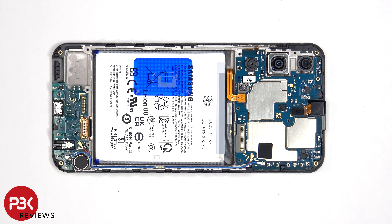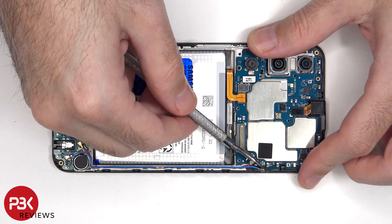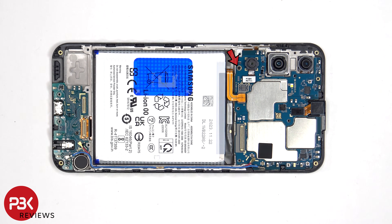There are two coaxial cables on the bottom right side of the board, which can be disconnected by just popping them off. Now there's a single Phillips screw holding down the main board.